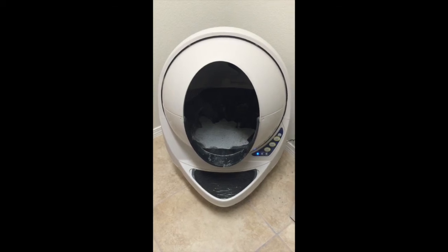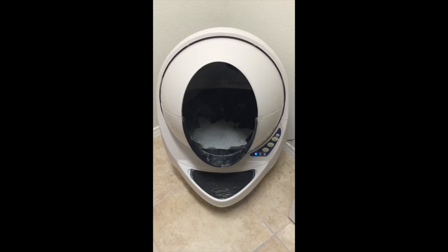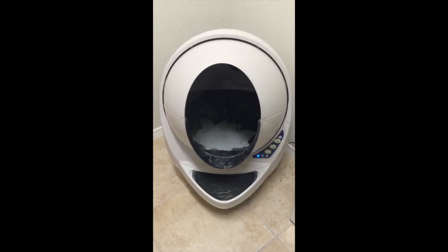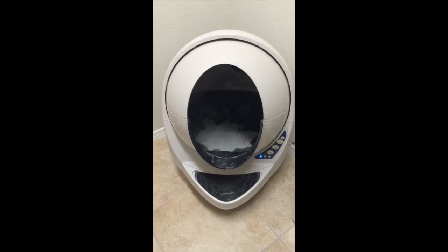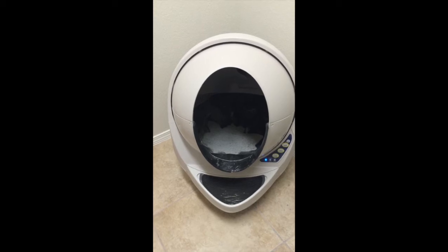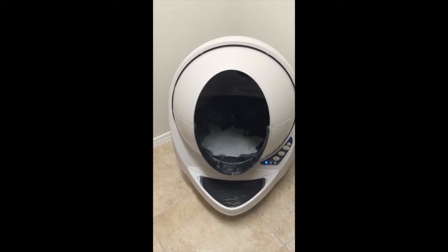In my second video about the Litter Robot Open Air, I'll be going over the maintenance and cleanup of the product. In focus right now is my Litter Robot Open Air after about six months of use — it's moderately dirty and the litter level is low.